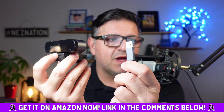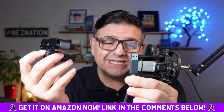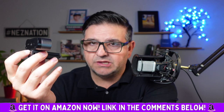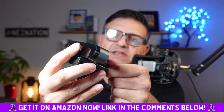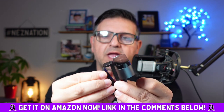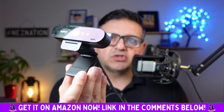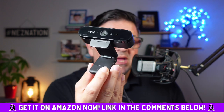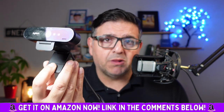You have a USB cord that plugs right into your laptop, your PC, your Mac — it literally plugs into your computer. You plug this end in the back, and you literally just clip that onto any Surface, iPad, desktop, or laptop, and you are good to go. You no longer look like you belong in 1976.